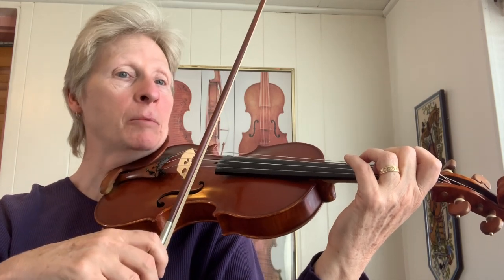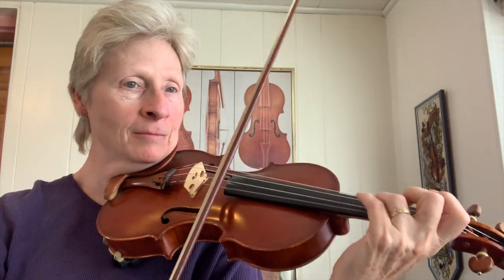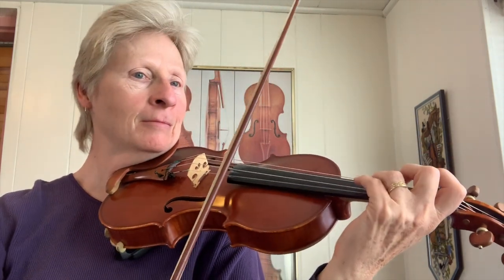And then using double stops. Those are some of my favorite little things to do. Try using those in your solos and I'm sure it'll give you some good ideas.